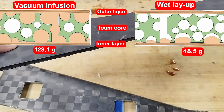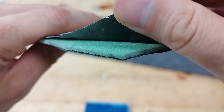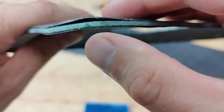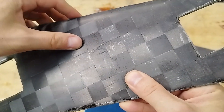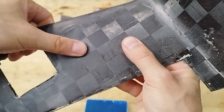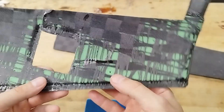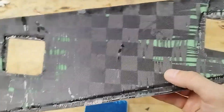Stiffness and strength are noticeably lower compared to the part made by vacuum infusion. But the weight is more than 2.5 times lighter, because the resin doesn't fill all the open pores as it does during infusion. Thank you for listening.